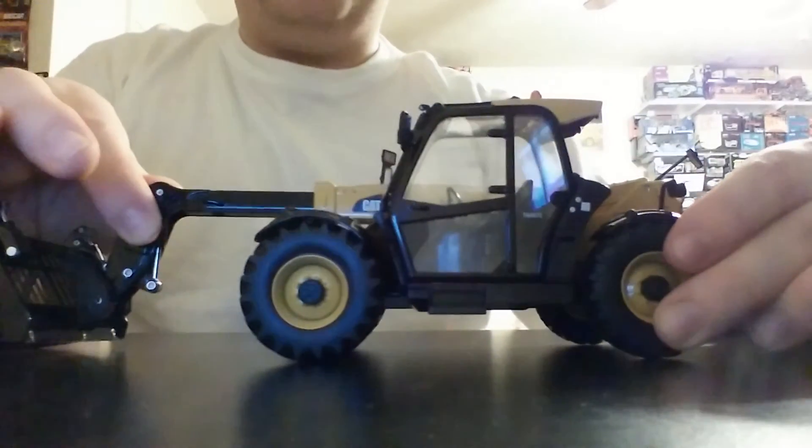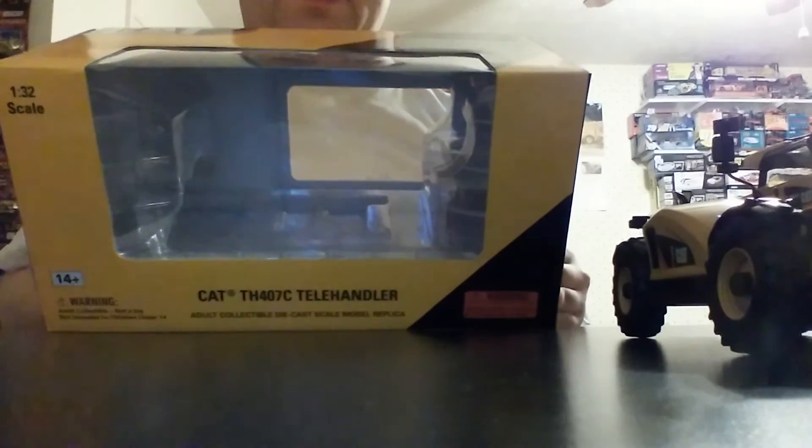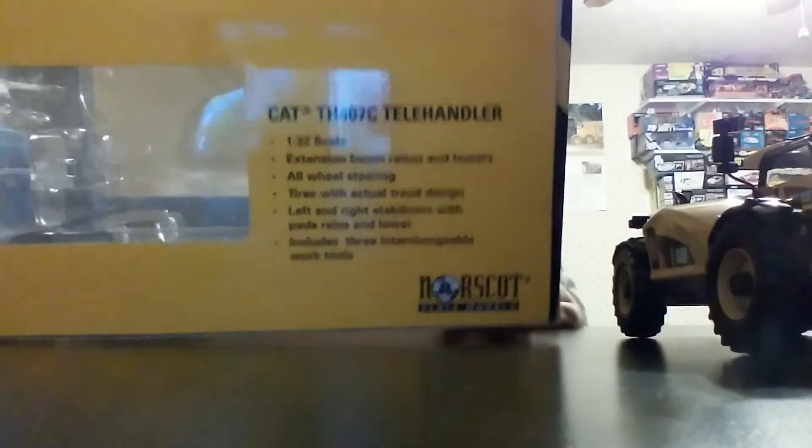There's an orange beacon light up on top. The box is the standard CAT Norscott branded black and yellow box that they've used for several years, with a clear window. It features some functions of the model on the back, but no picture and no detail about the real machine.